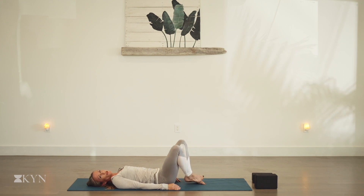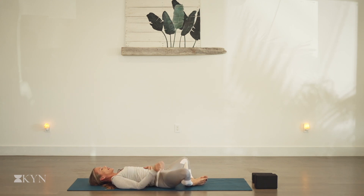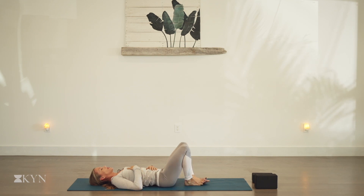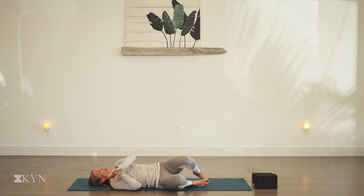Bring the soles of the feet together and let the knees drop open. We'll take our last few breaths here. Bring one hand to the belly, one hand to the heart. Notice the breath. Take a deep breath in — feel the belly rise, feel the chest fill up. As you breathe out, empty the body gently. Two more like that. One more full breath in, and out. Slowly pull the knees together and gently roll over to your right or left side, and press up to a comfortable seat.